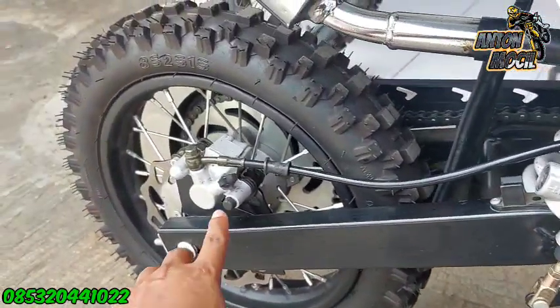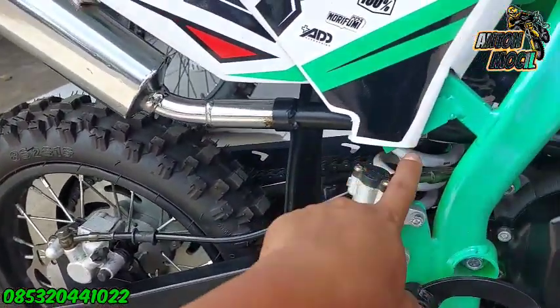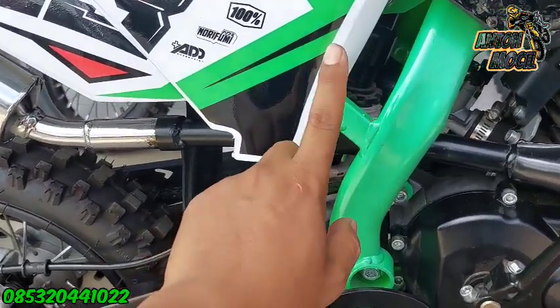Untuk pengereman sendiri ini masih yang belakang gitu diinjak di sebelah kanan ya. Nah ini untuk pengereman belakang udah cakram seperti ini. Untuk suspensi belakang ini sudah menggunakan model monoshock ya.